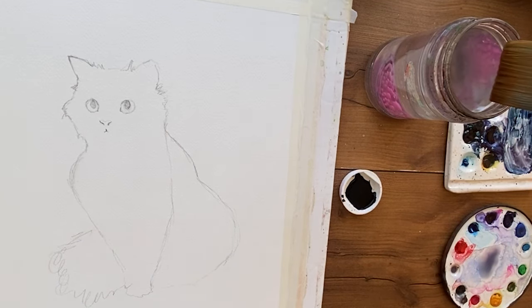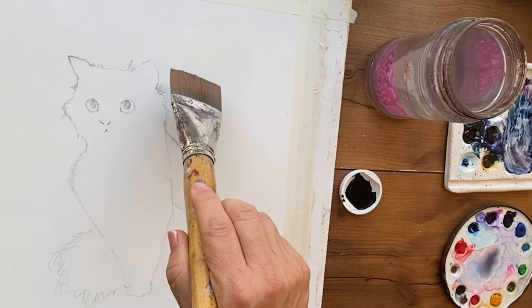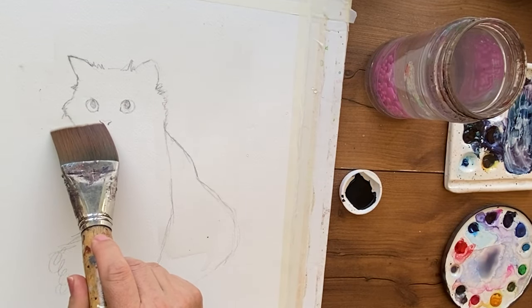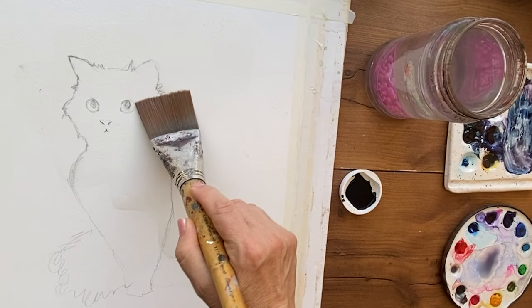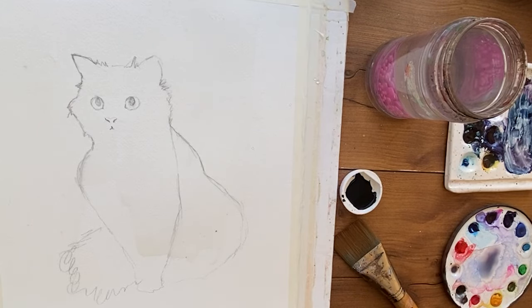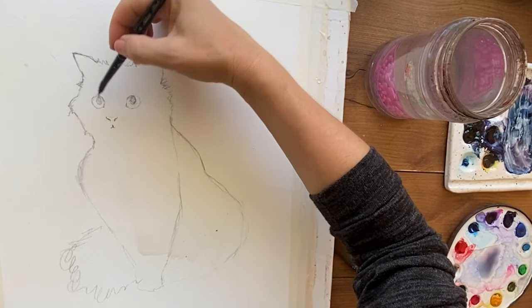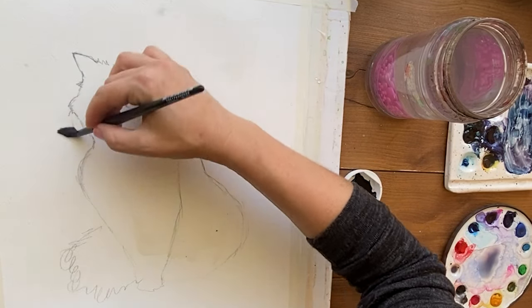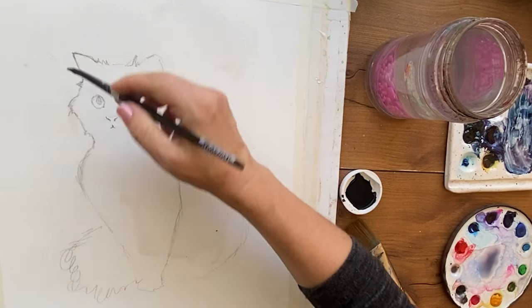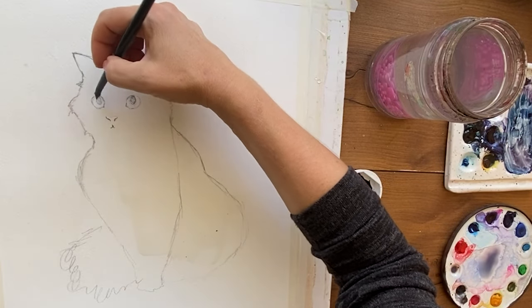I'm going to do this demonstration with a particular painting that I didn't paint with watercolor — I painted it with Chinese calligraphy ink. I was just practicing my fluffed-out black cat paintings that I like to do, and this is a brand new one from last week. The real star of the show is going to be this white ink that I'll use later to fix this black cat when the wet-on-wet technique gets a little out of control — and it was so amazing.